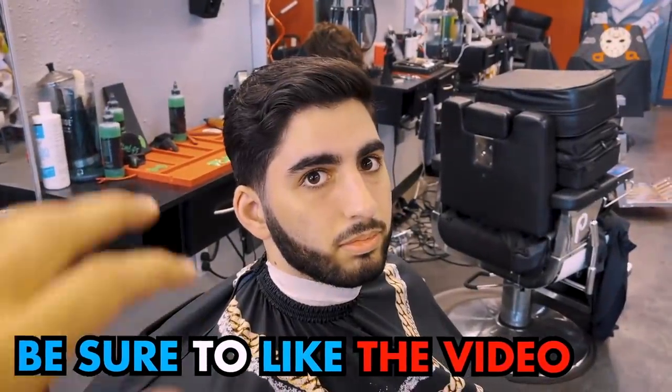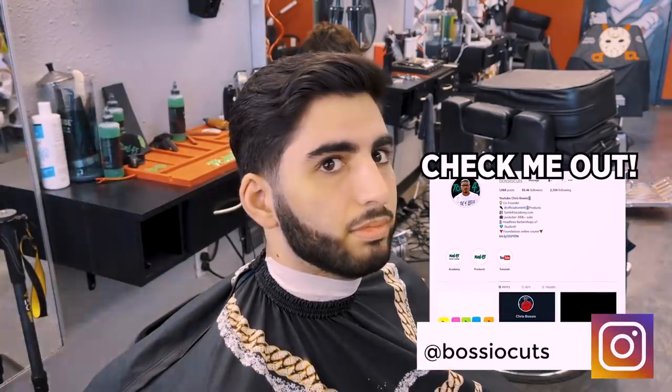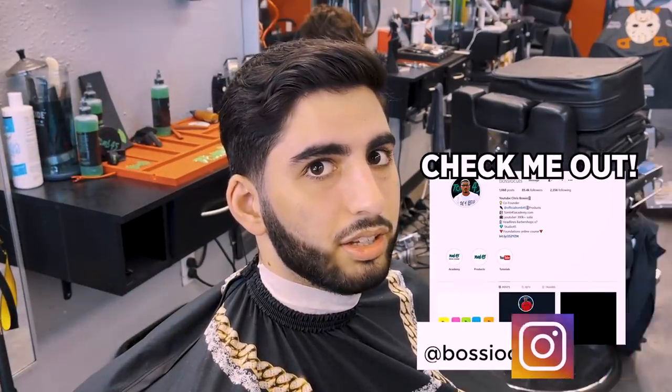All right, Aaron, you said you want to get a low fade. You're going to clean up the beard, keep it nice and full, fade it in. What are you doing with the top? Just clean it up. Clean it up, so not too much off, kind of what you have already? Yeah. All right, bro.